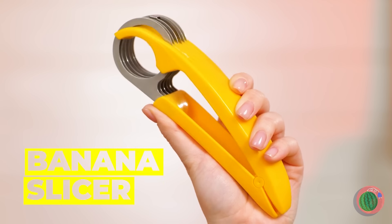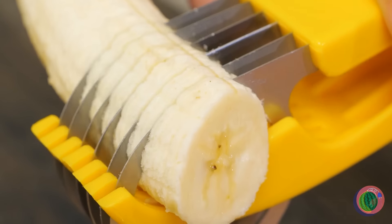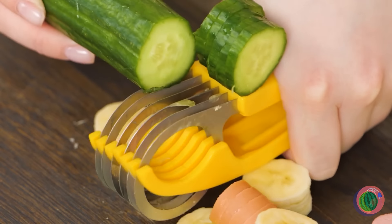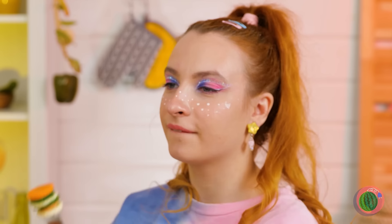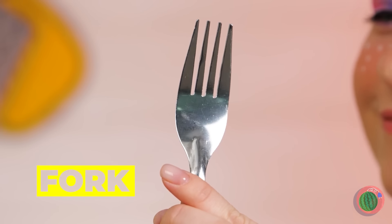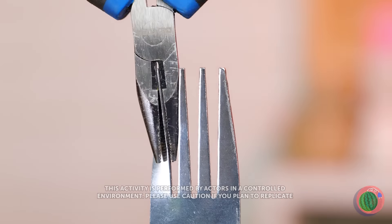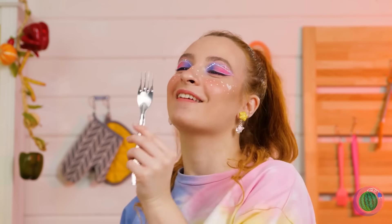A banana slicer — but don't let the name fool you. It can do so much more, like hot dogs and cucumbers. So if you ever wanted to stack all three, your wish is granted. A fork? Though it looks like this fork is getting a new look. Won't be as quick on long things, but works even better for small stuff.